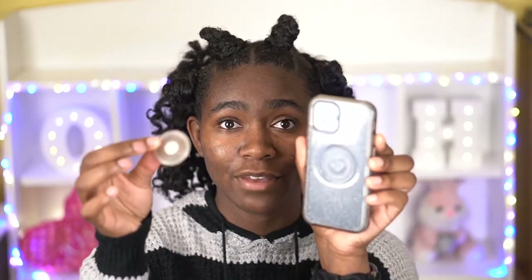So a few months ago I bought this Otter Plus Pop case for my iPhone 12 Pro, and in that video I showed that you can take off the pop socket and swap it with others. Some people were actually surprised because they weren't aware that you could swap the pop top, and a couple of people also thought that I had broken it, but no, it is supposed to do this.